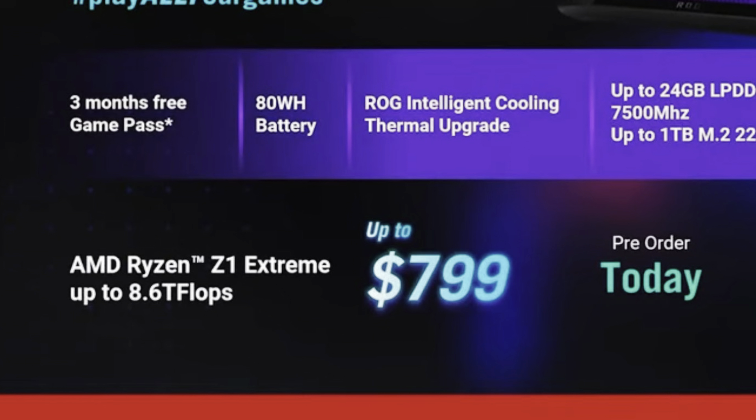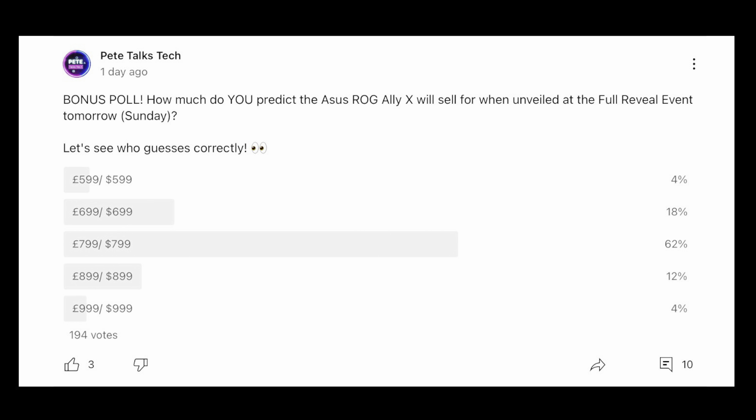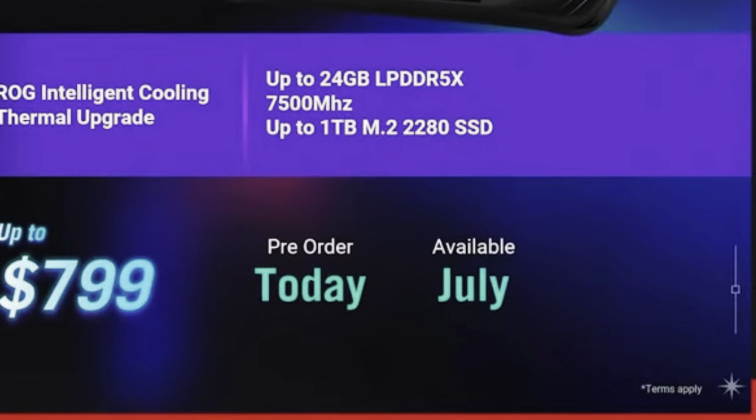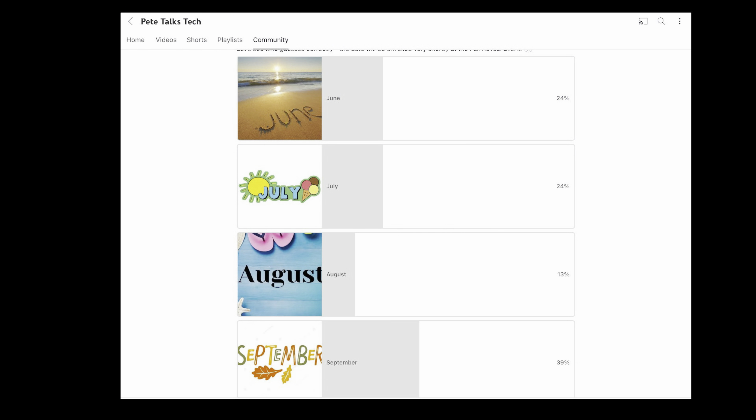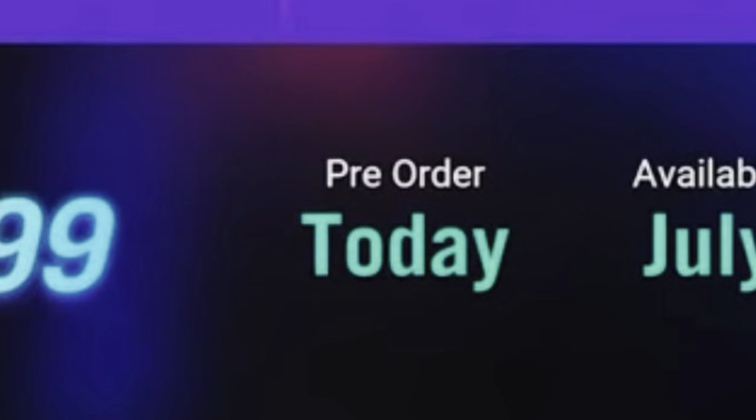Finally, at 10, the price was confirmed at $799, which the vast majority guessed correctly in a recent poll. It will start shipping on July 22nd, which is much earlier than many predicted, and you can pre-order right now.